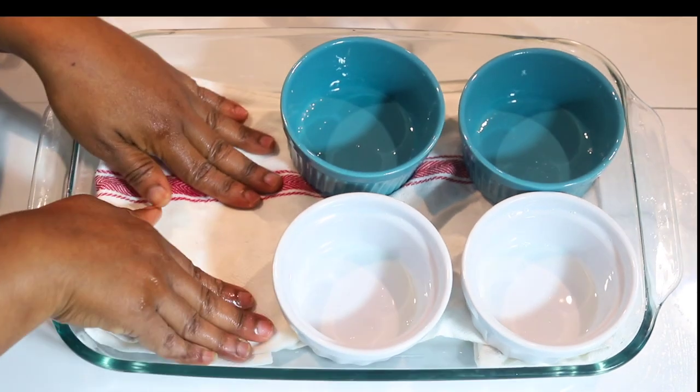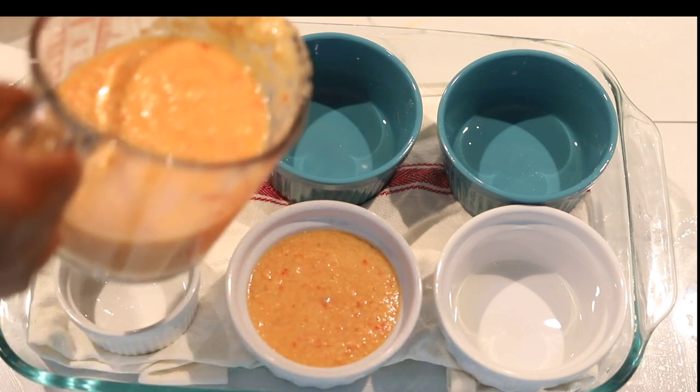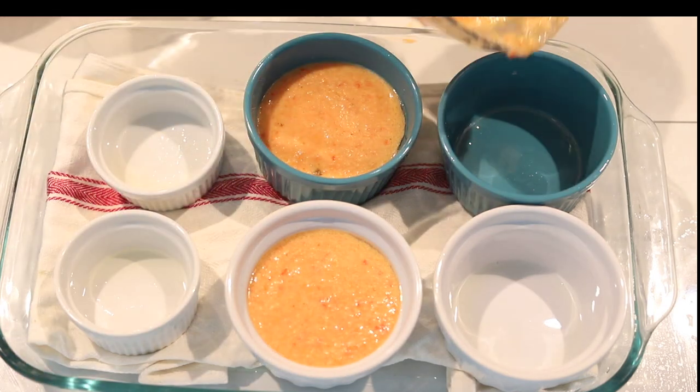I have water boiling because I'm going to add it to the dish — it will act like steam. I'm transferring the moi moi batter into a measuring cup so it's easier to pour it into the ramekins.